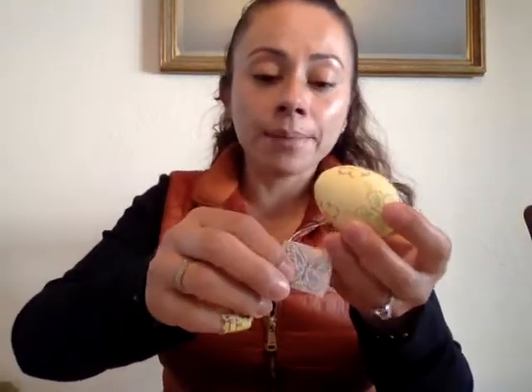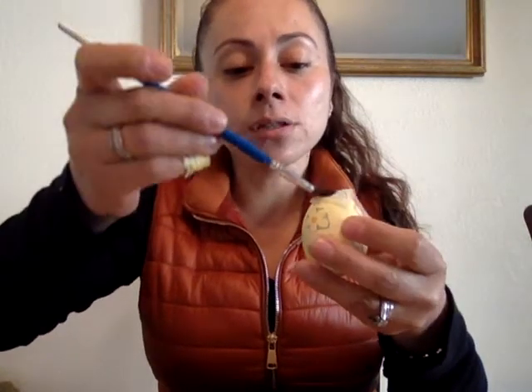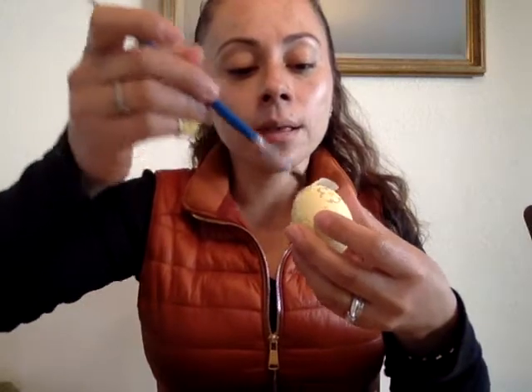I also did one with napkin designs — I used the yellow egg and did a butterfly and some flowers. I didn't cover the bottom yet because I'm going to show you how to do that. I'm grabbing a butterfly cutout from my napkin and placing it at the bottom of the egg.